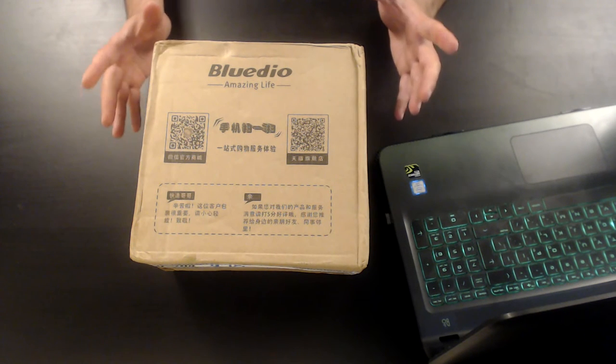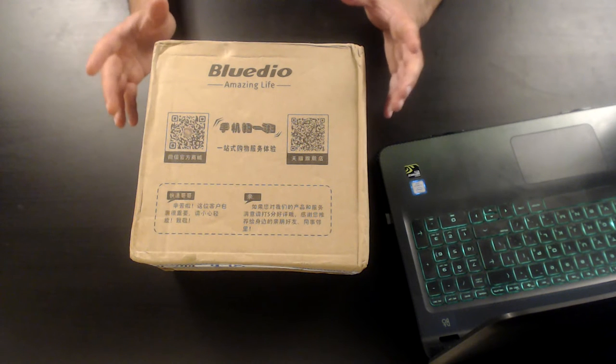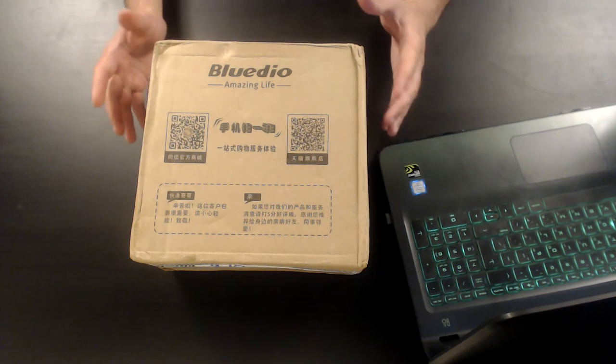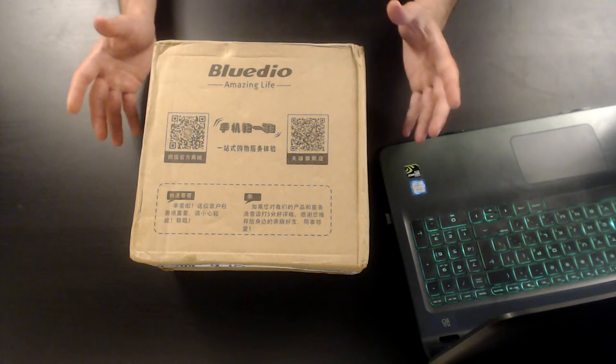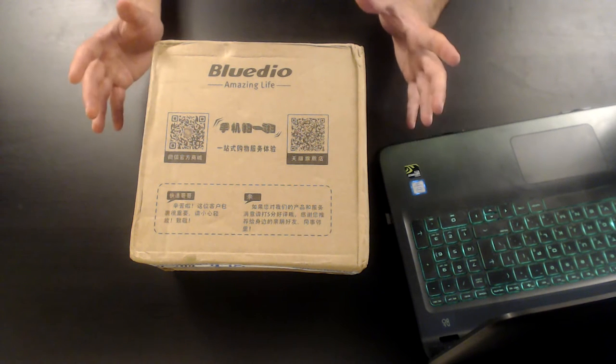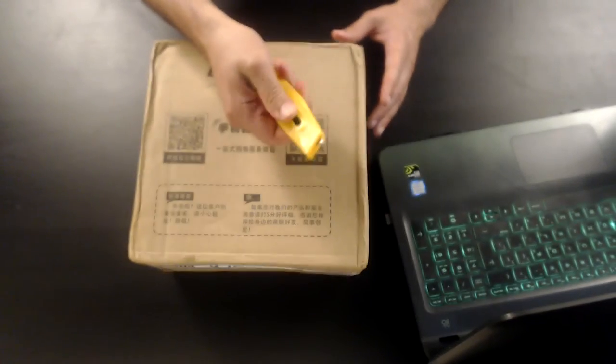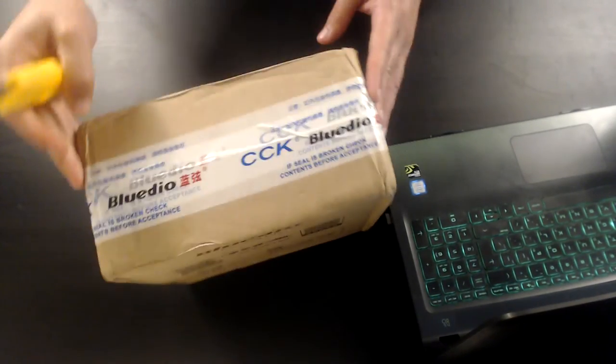That gets me really excited because in the past I reviewed several items by Blue Deal — they manufacture headphones and speakers, and every time they manage to surprise me. So let's not waste any time, let's grab the Swiss knife — here is the Swiss knife — and let's unbox this thing.